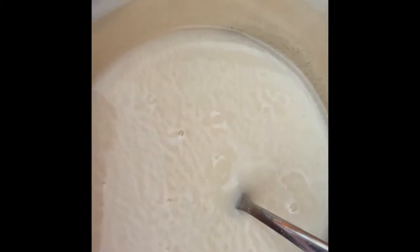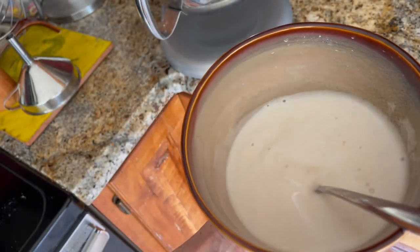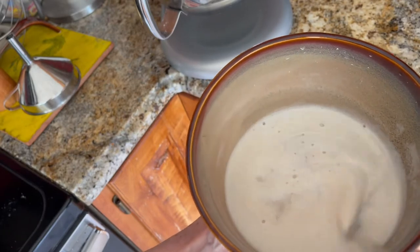You put water in the yeast. There's a pinch of sugar in there as well. Stir it up. You wait about 10 minutes. This is what the yeast and water and sugar look like 10 minutes later.